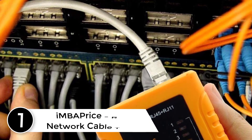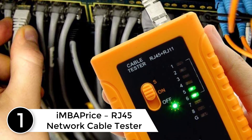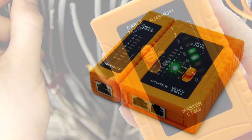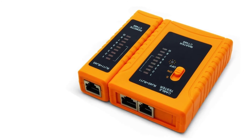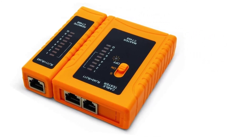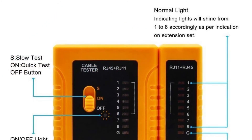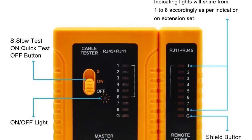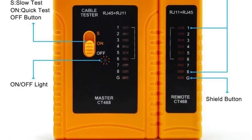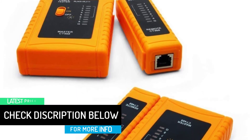Finally, at number one: the Imba Price RJ45 Network Cable Tester. This device supports a multitude of cable types including RJ11 telephone cable, RJ45 LAN cable, Ethernet Cat5, Cat5E, Cat6, Cat7, RJ11 6P, and RJ45 8P. It also supports a multitude of tests such as line DC detection, cathode determination, and detection of open, short, and cross circuits.